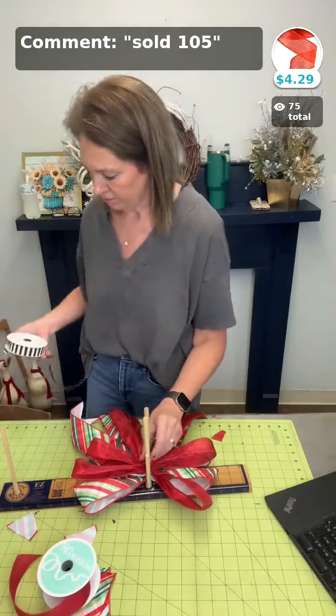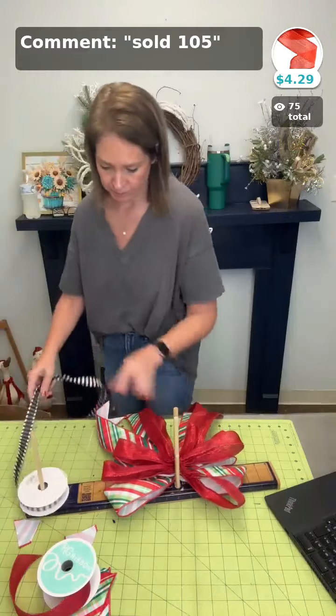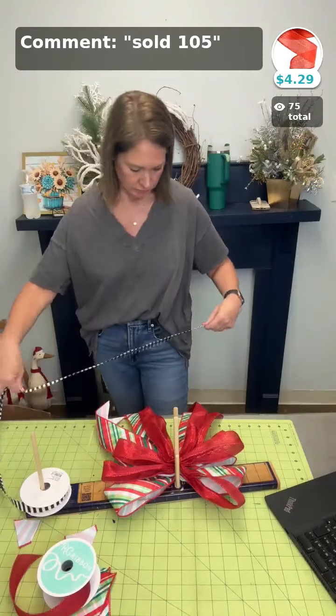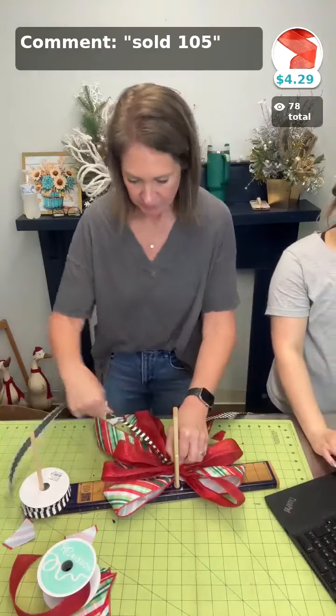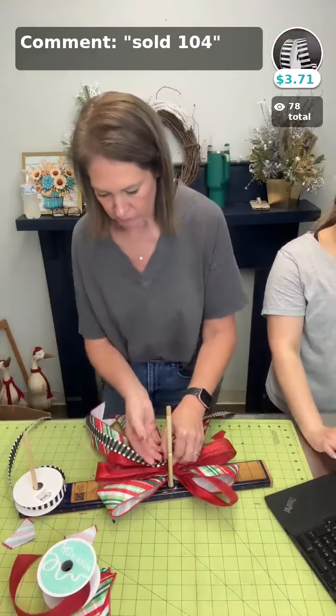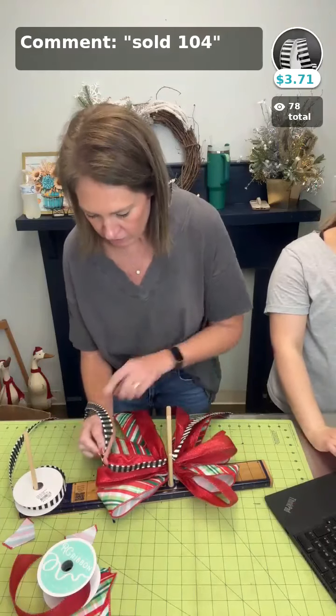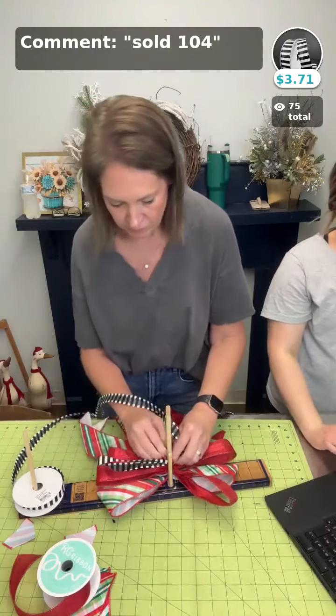That was the red ribbon — I did them six inches too. Now she's going to do the black and white. If you want just the black and white ribbon, it's sold 104. Loops are six inches in our bow.